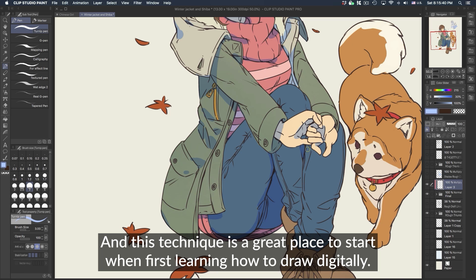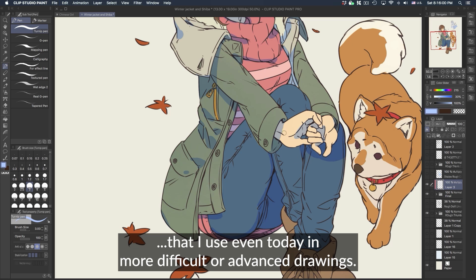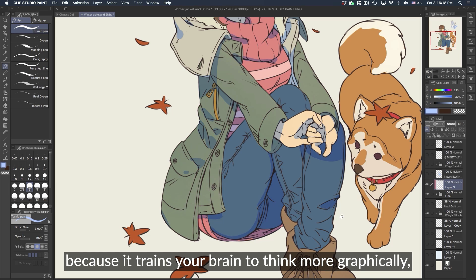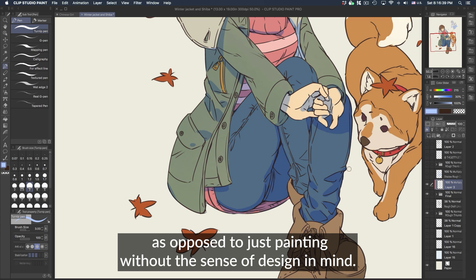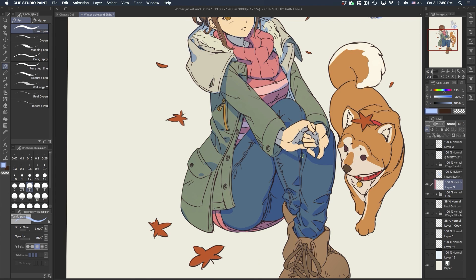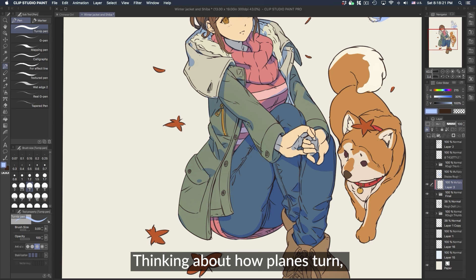This technique is a great place to start when first learning how to draw digitally. It may be basic, but it's the exact same techniques and processes I use even today in more difficult or advanced drawings. Practicing this technique more often is helpful because it trains your brain to think more graphically — you're designing shadow shapes as opposed to painting without a sense of design in mind. This is actually how I first started painting digitally. It's also a great way to train your mind to see things in a three-dimensional mindset, thinking about how planes turn and how objects round off.